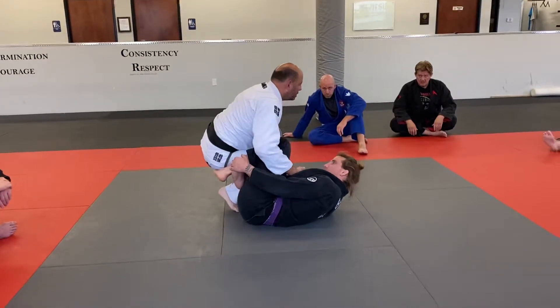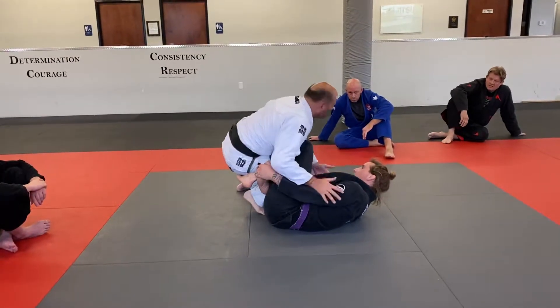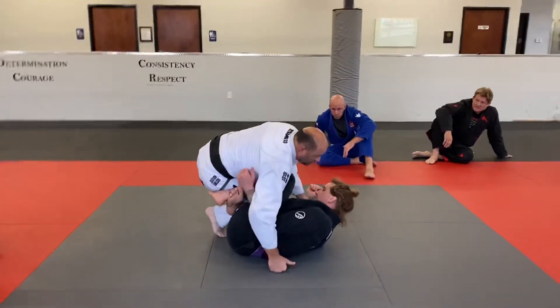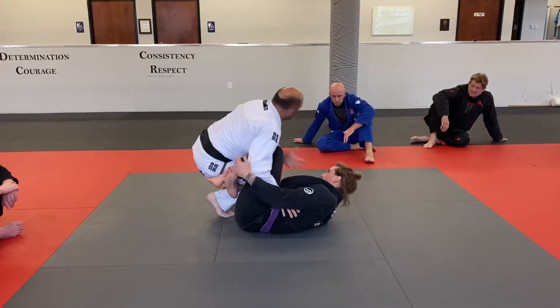What's interesting about the knee shield that I've been realizing is that — because I'm a pressure passer, I'm constantly driving into my partner — if he has the knee shield and I'm driving into him, I'm giving him what he wants. He can control the distance because I'm driving into his knee shield.